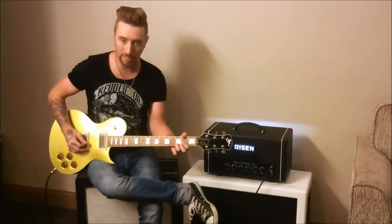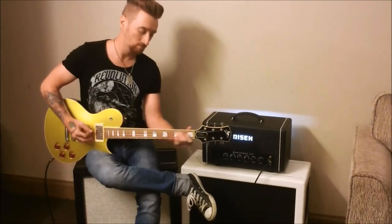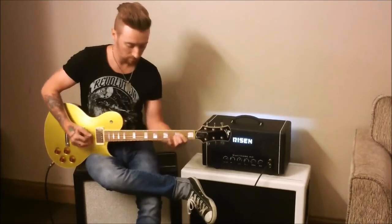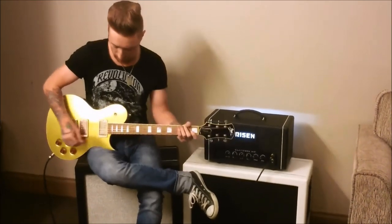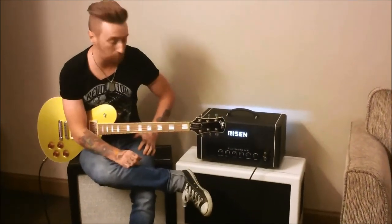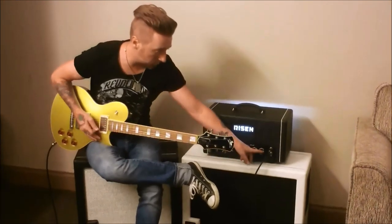I can just roll the volume back on the guitar. This is the gain set at the same spot. What's nice about it too is you can go back to your lead pickup. And that's set where if you want to hit it with a boost pedal or a drive, you've got plenty of headroom still — when you hit a drive pedal, it's not going to oversaturate. You can still work the amp. But if you don't use that stuff, you can just turn the gain up, which is sweet.